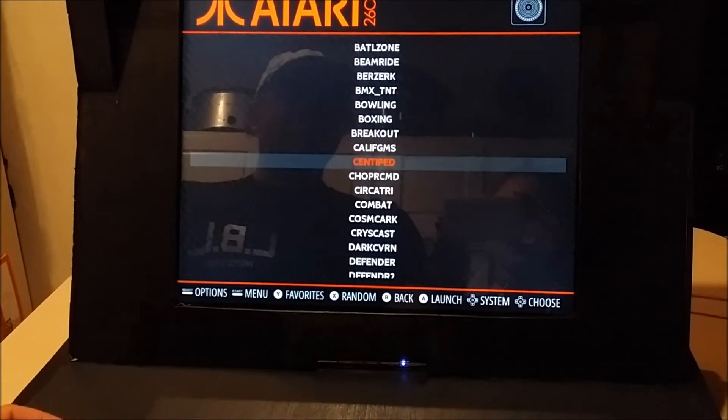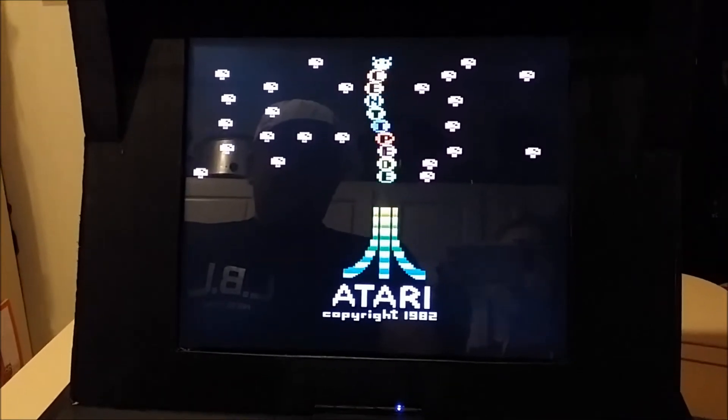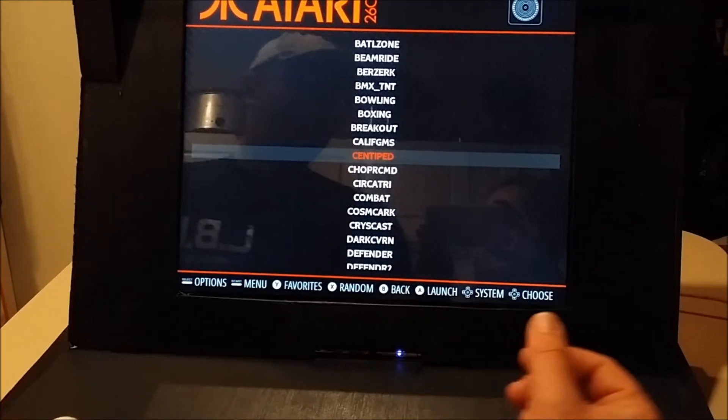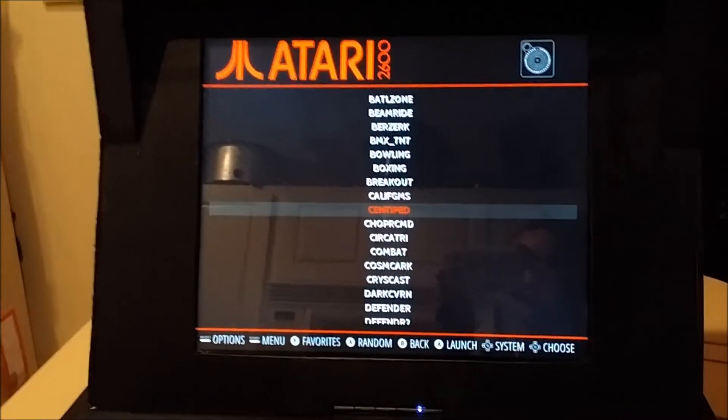Pretty much everything on Atari 2600 translates really well to this setup. I still want to put some 5200 and 7800 games on here. I hope the audio isn't too loud so you can hear me. As you can see, this actually translates pretty well. I've got it set up so that start and select kick everything back. Let me step around back and cut the volume down a bit so you guys can hear me.